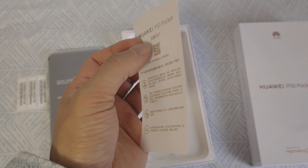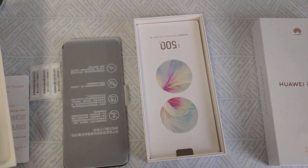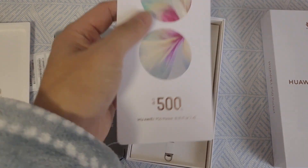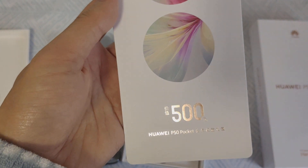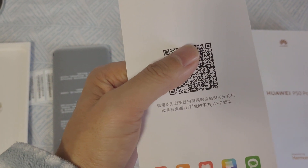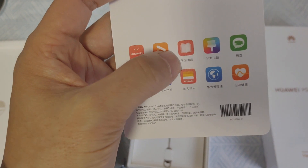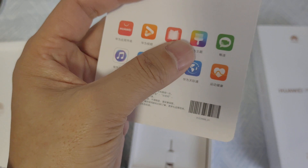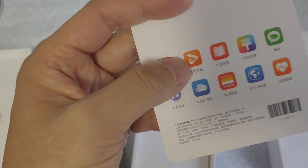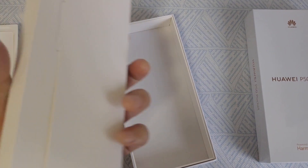Okay, here there's a membership gift package costing 500 RMB. Scan the QR code and you can get Huawei apps including video, reading, music, cloud space, chatting, and health services.